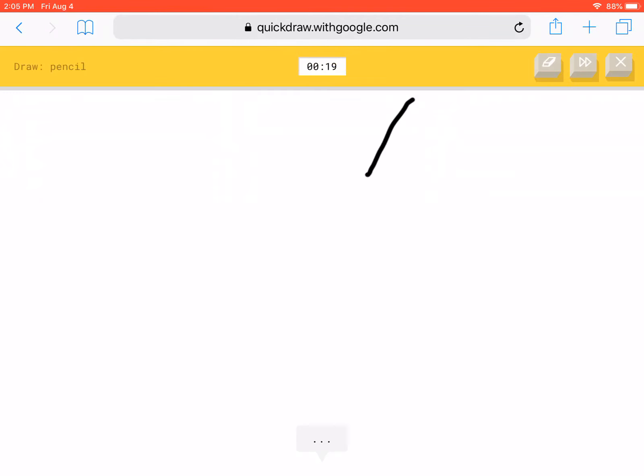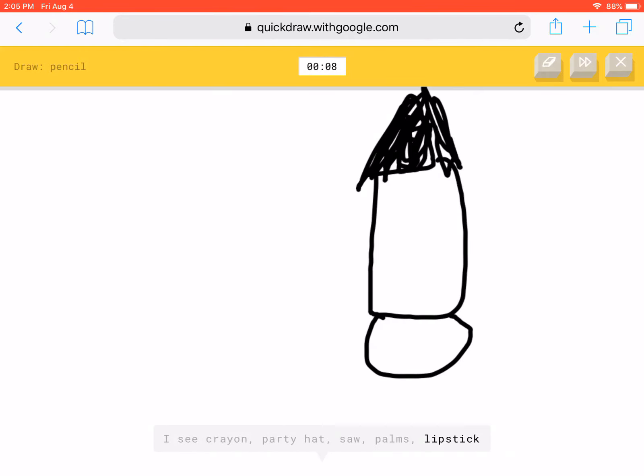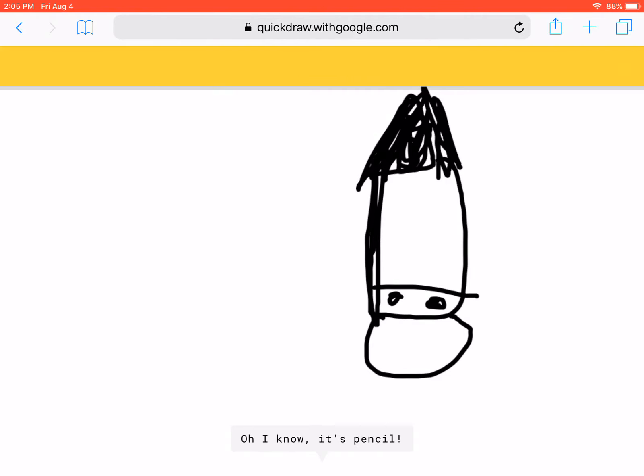Pencil. No, it's a pencil. What? It's a pencil. Yes, we did it.